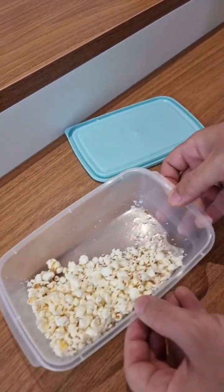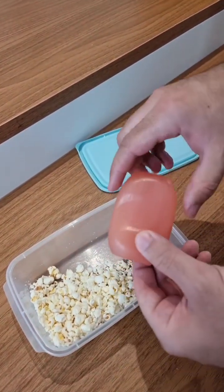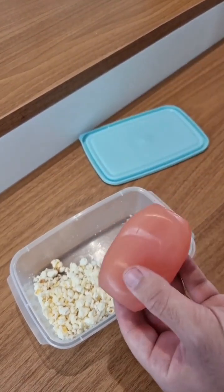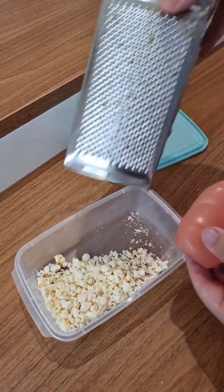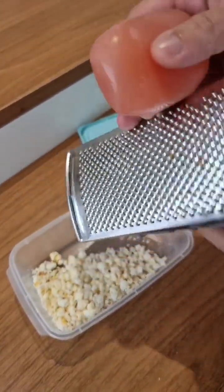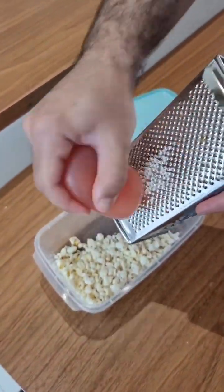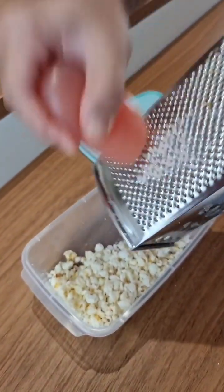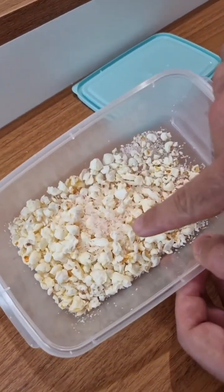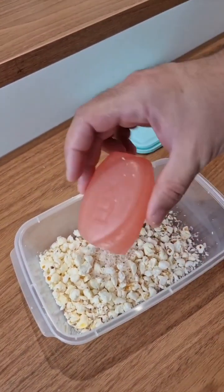Now here's the thing — grab a soap, it might be the cheapest one you can find. Don't worry, if you prefer it can even be laundry soap, no problem. Now take a grater and with the thinnest side, let's grate a little bit. It doesn't have to be a lot, just a little. Here it is — you see this amount? That's it, you don't need much. Look at the soap, I only used the tip of it.